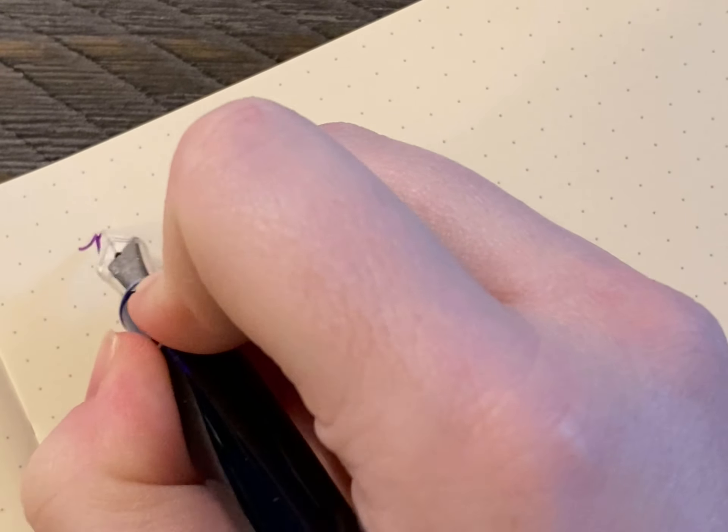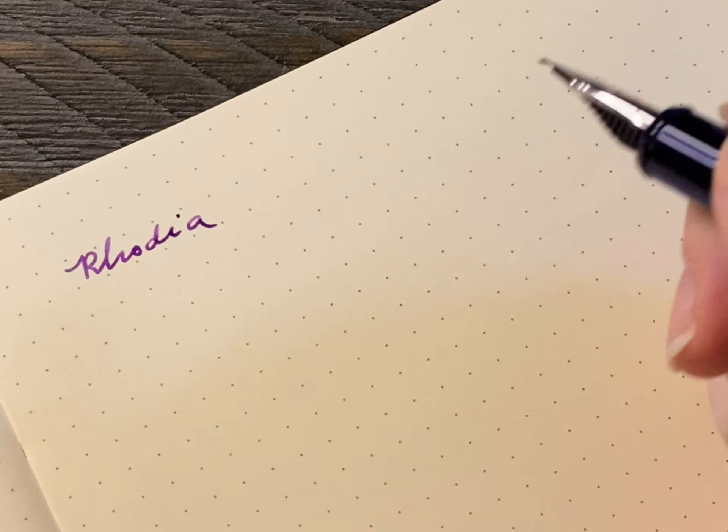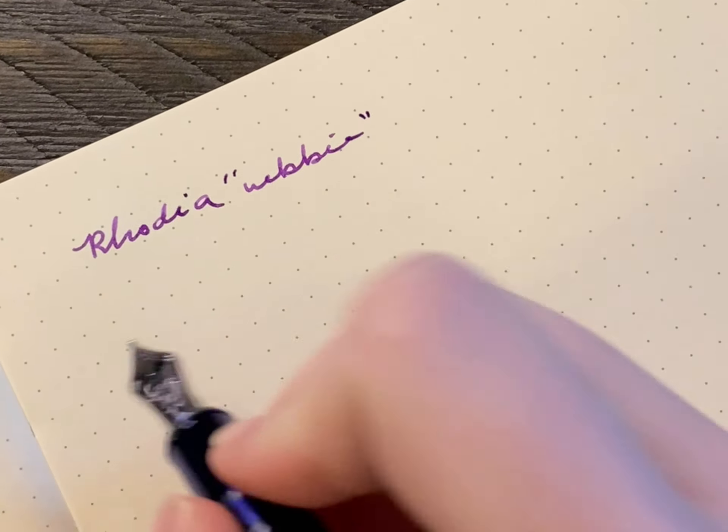And now we're going to see how this writes on Rhodia — the Webby, to be precise. I don't use Rhodia; it's too dry of a paper for me, chalky or waxy or whatever. But I know a lot of people use it, so I have a notebook for purposes like this when I want to write stuff to show off nibs or ink. This is the Webby, so it has like cream paper or something.